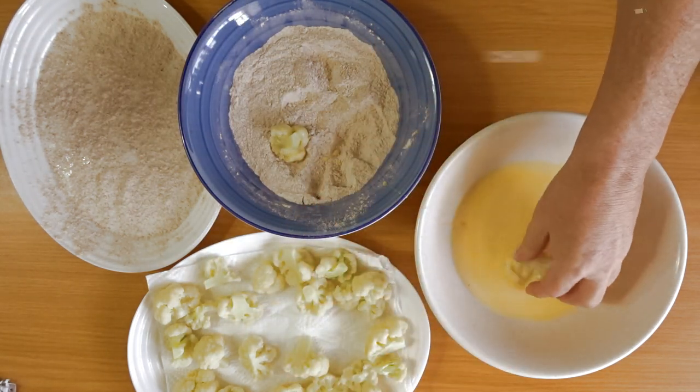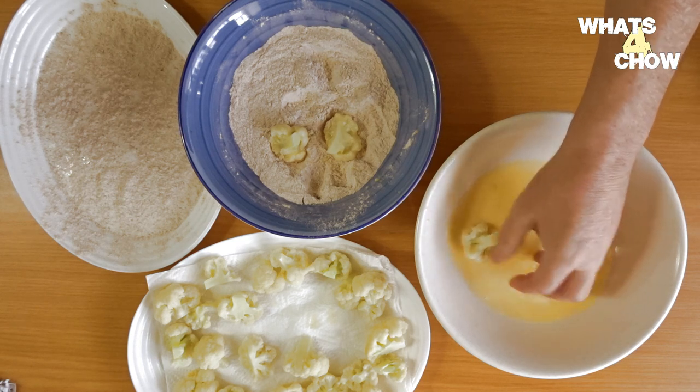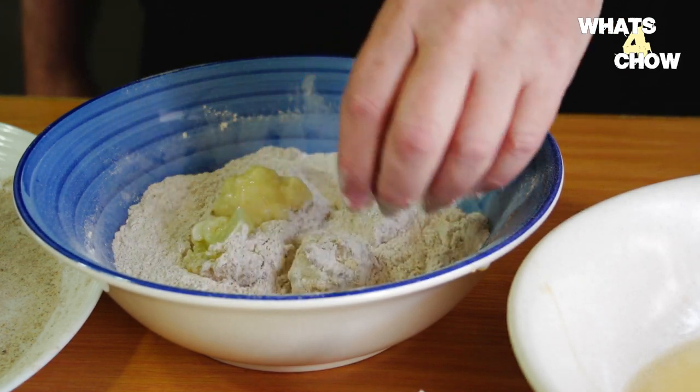Working with a few pieces of cauliflower at a time, dip the florets into the egg mixture to wet them all over, then dredge them in the flour mixture to coat. Be sure to shake off any loose flour before transferring the coated florets to the floured platter.